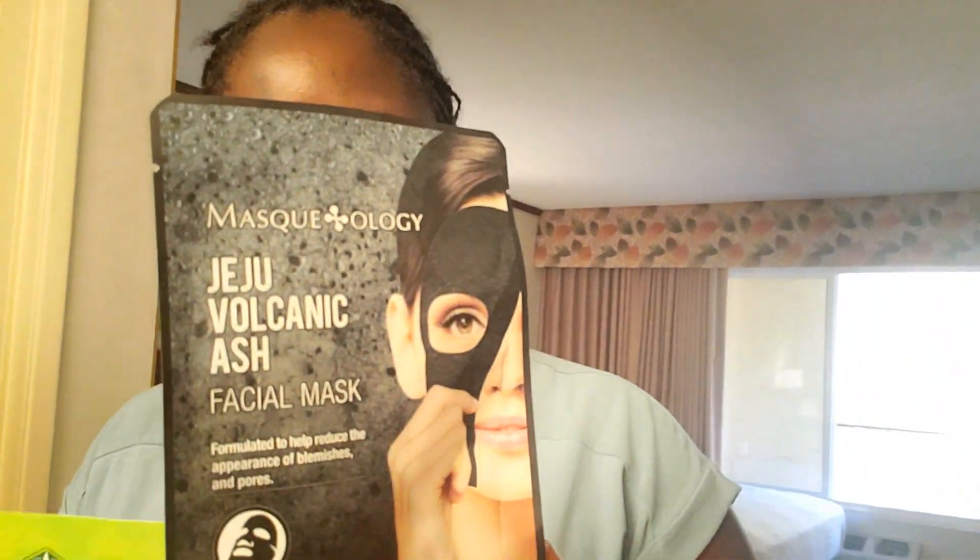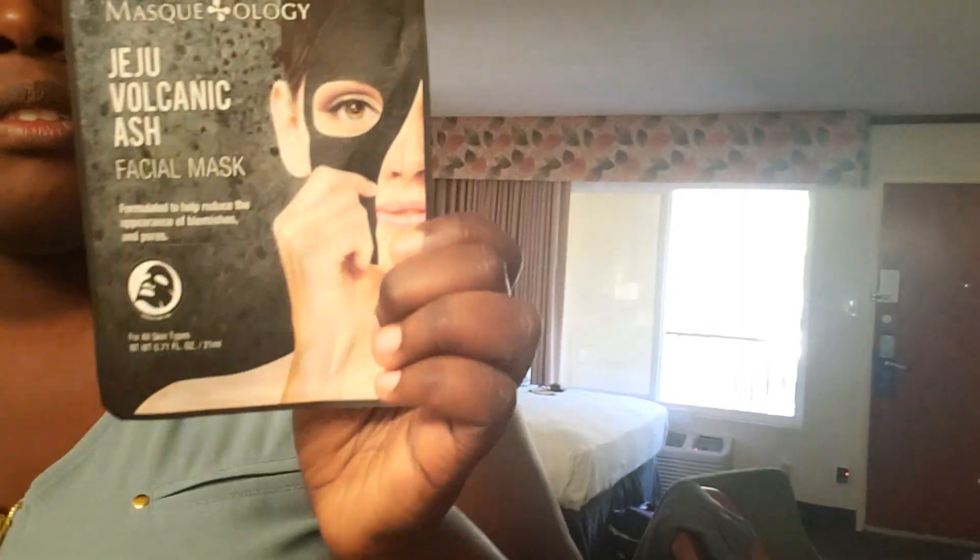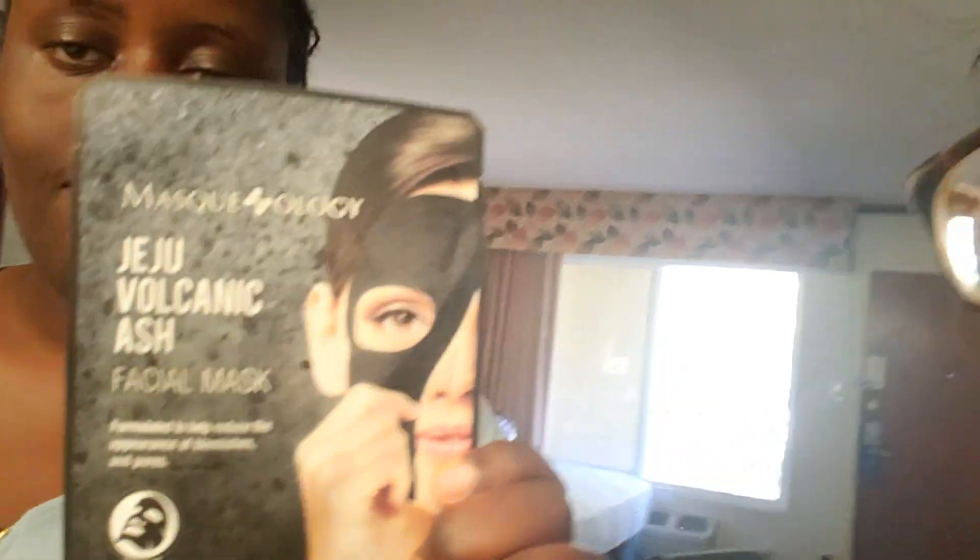And mine is the GJU Volcanic Ash Facial Mask, and it's supposed to reduce the appearance of blemishes and pores. Mine is gonna make me look more youthful — I'm gonna be a teenager again by the end of this video! And yours is supposed to firm and rejuvenate, so we're all gonna be looking young and sweet.